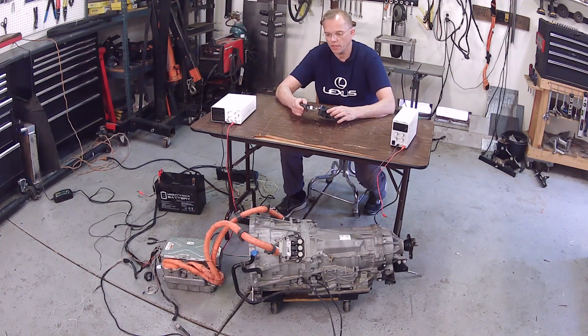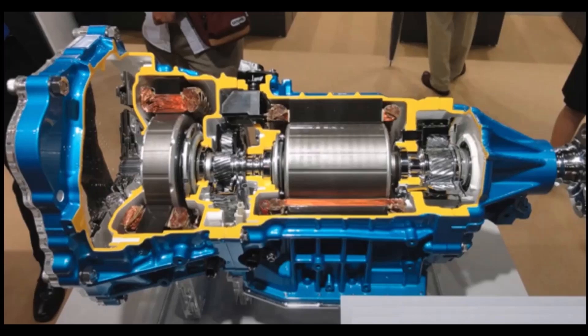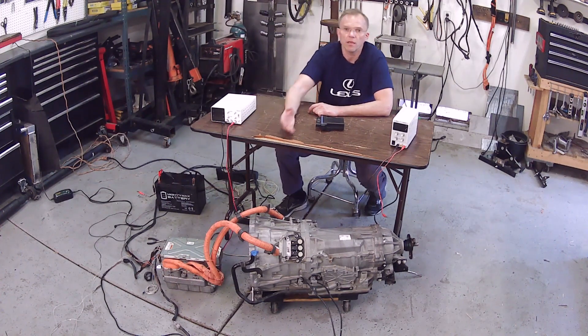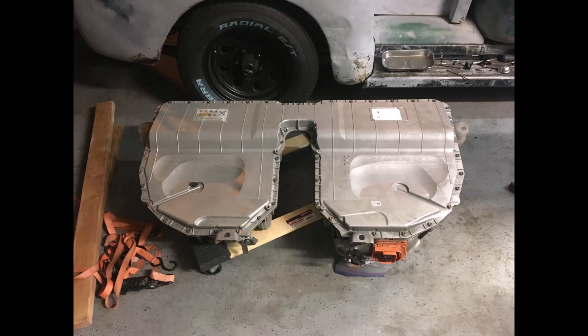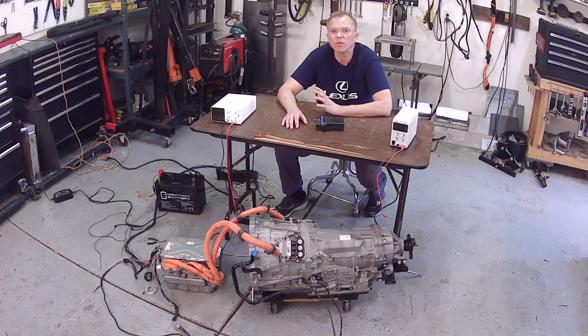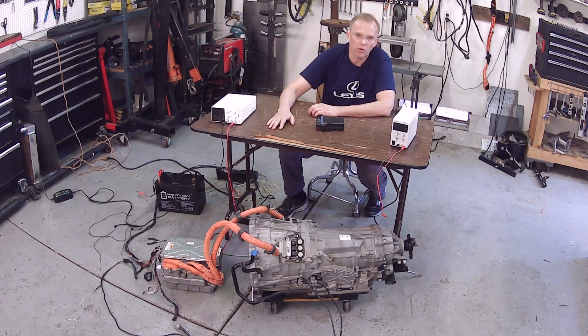What I want to do is power the Lexus GS450H transmission, which happens to have two electric motors in it. I want to power it with these bench power supplies. You don't need 600 volts to make that thing spin. When I have it in a car, I'm going to be using 360 volts with a BMW 530E hybrid battery pack — two, three, or four of them in parallel, so I'll never be increasing the voltage, just increasing the amp hours for more range. You can spin that motor with two car batteries in series giving you 24 volts.